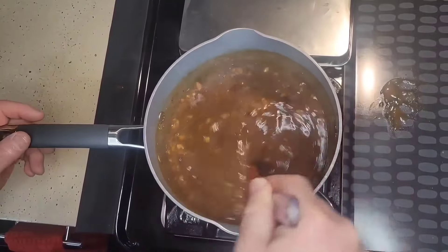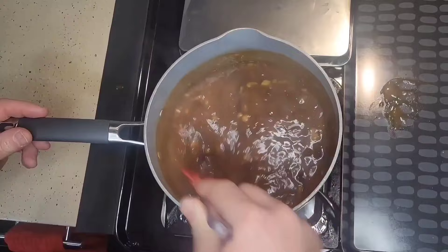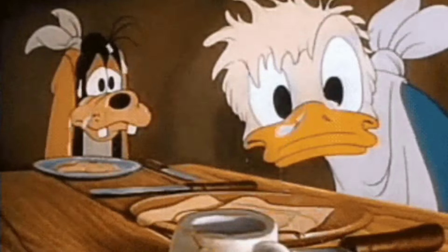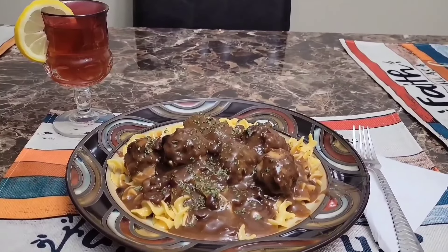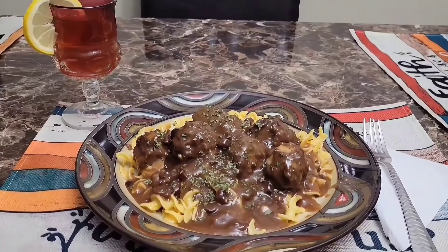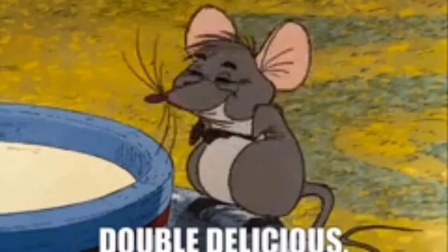Now all that's left is combining all of our ingredients to plate up our meal. Our Sauerbraten-style meatballs are finished. This is a delicious meal, folks. If you like Swedish meatballs, this is a great twist — this dish is extremely flavorful. It has your sweet, it has your sour, it's got your savory. It's just packed full of flavors and guaranteed you are going to find this delicious. Double delicious.